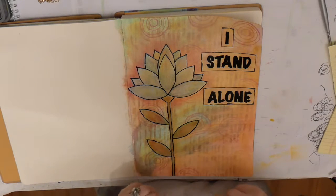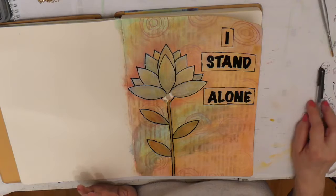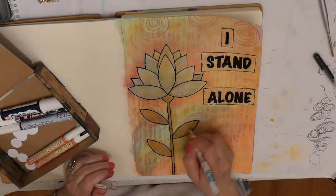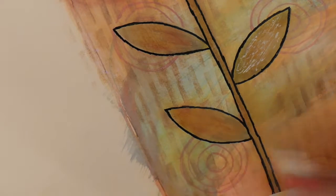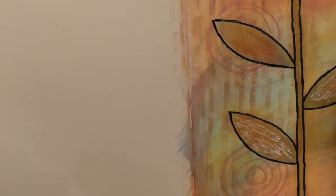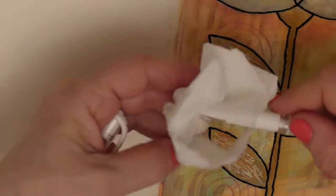Next I'm going to add some white highlights. For that you need a white pen — there are a lot of them around. This is the Uniball Signo. I'm working on this leaf right here, just letting the ink flow and scribbling onto the leaf. The trick to these pens is to pray they work first of all, and then it does not need a heavy touch. The ink will flow — if it seems to skip, just wipe off the nib.